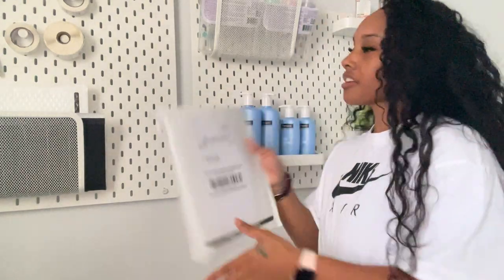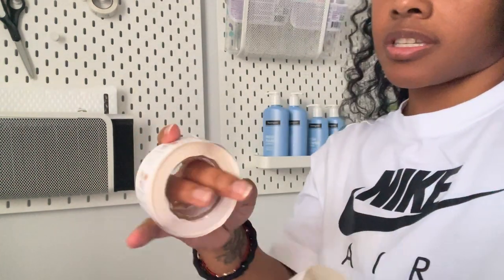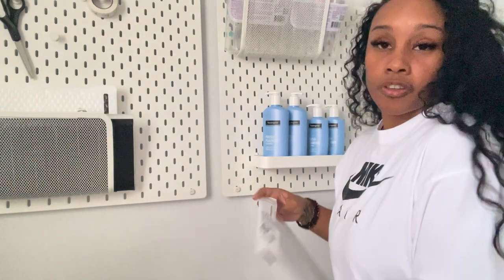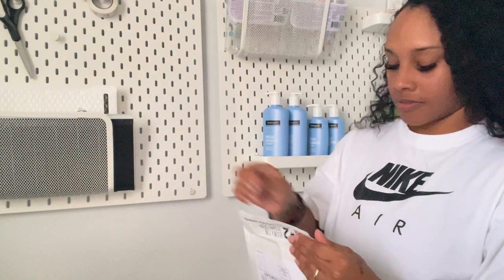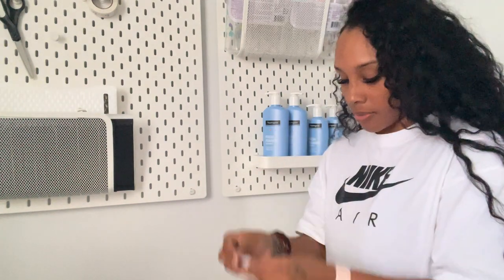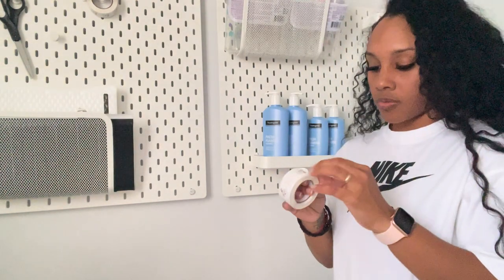I have these little stickers that I use. One says 'Please leave a review' and the other says 'Thank you for your order.' It's up to you if you want to do it, but I think it's cute. I put the 'Please leave a review' sticker on the back and the 'Thank you' one on the front. Voilà — that's my process!